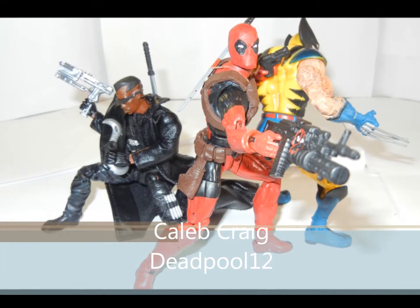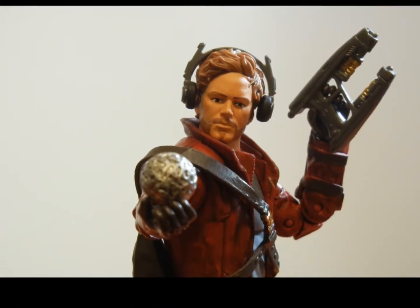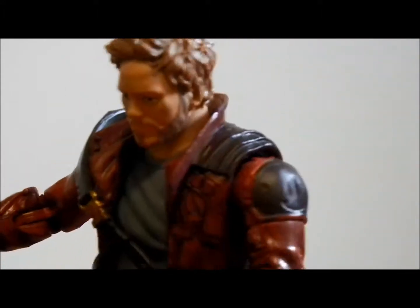Alright, who took my action figure? I'm Star-Lord. Who? I'm Star-Lord, man, come on.